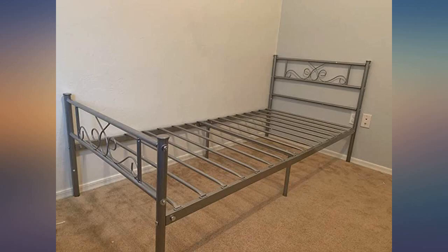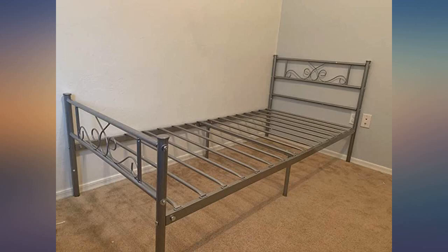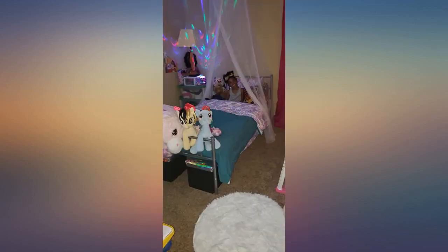We bought three of these — silver, white and black. The silver and white beds came with silver hardware and the black bed came with black hardware. So the visible hardware only showed on the white bed. They were very easy for one person to put together and the instructions were clear. There was no damage to any of the pieces and for the price it's a decent bed.